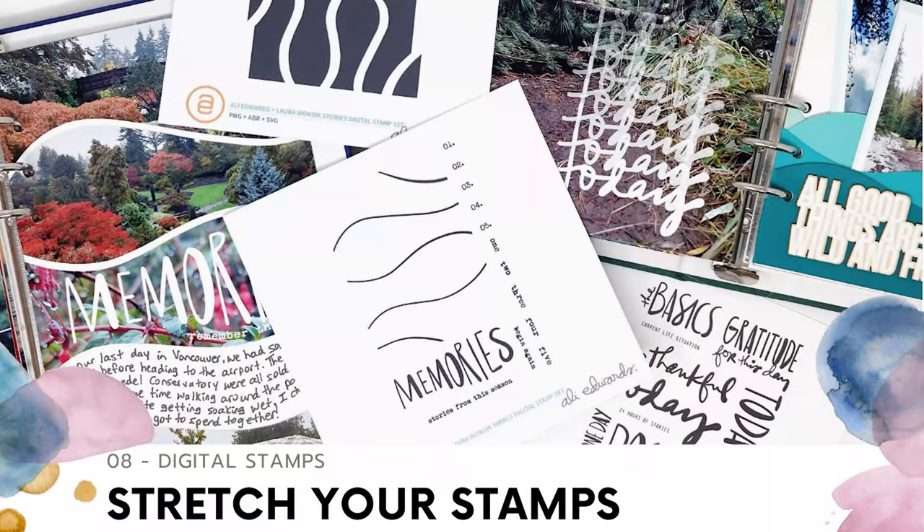Hey everyone! Welcome to episode 8 in my Stretcher Stamps Scrapbooking video series. This month I'm joined by my friends Ashley Horton, who is ashleyhorton75 on Instagram, Shannon Manton, aka shannon_pages on Instagram, and Amber Dawson, who is adawson816 on Instagram, and we're going to be sharing our favorite ways to use digital stamps.